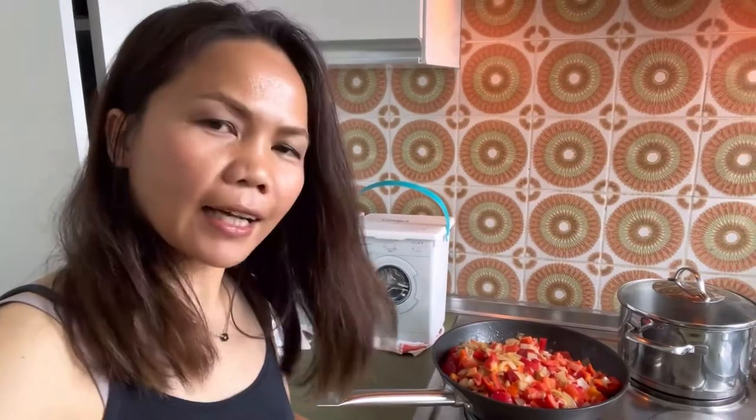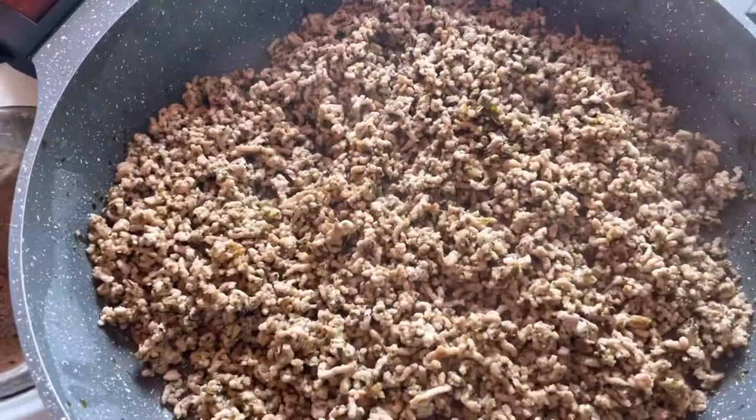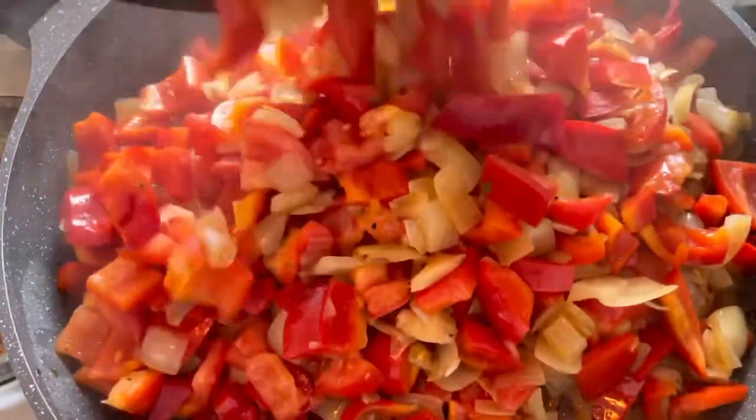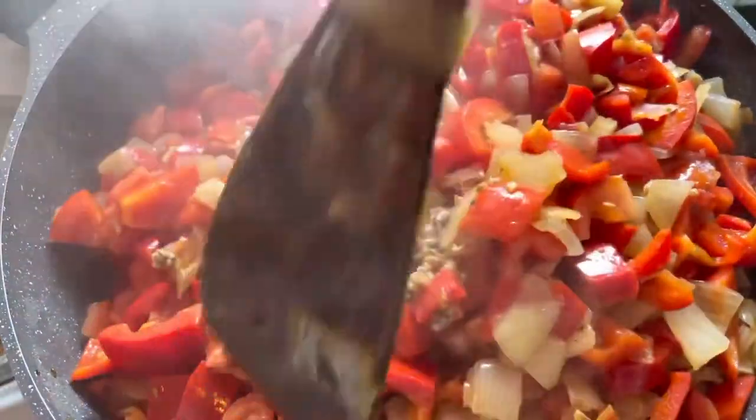Because our pan is too small, I will use the big one. We will add the rest and of course mix it.